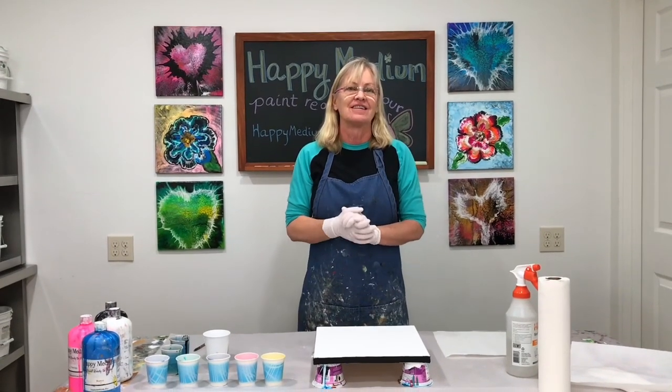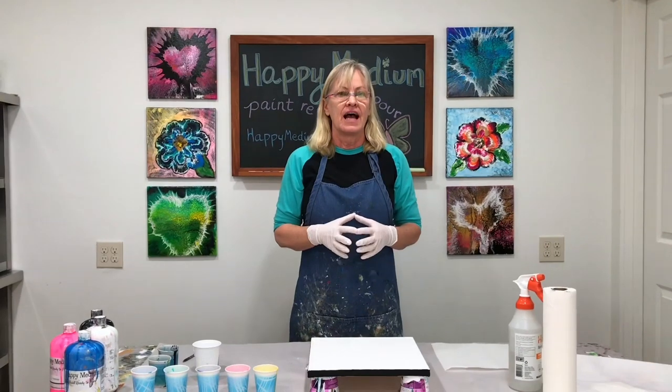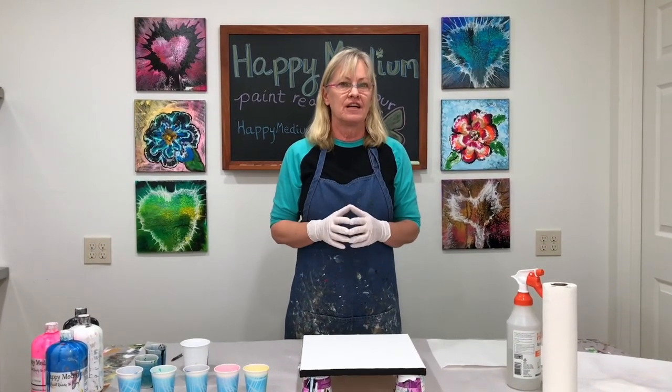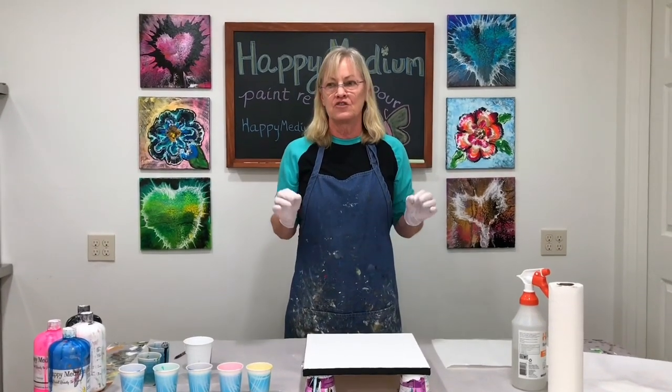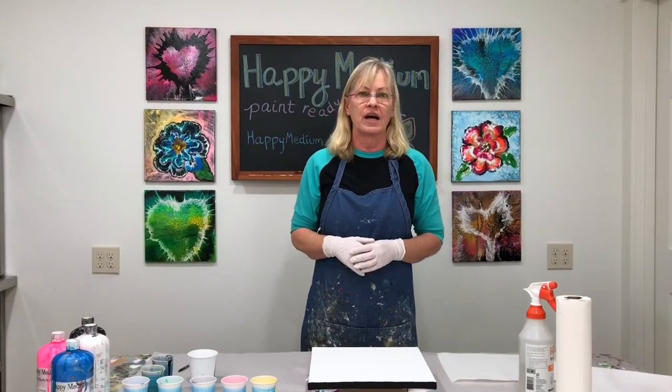Hi paint pouring people. Today I'm going to do a reverse dip flower, and I want to say first of all that Fiona from Slovenia has been doing some really awesome reverse dip flowers. She's perfecting the technique and my painting today is inspired by her.